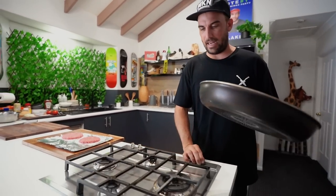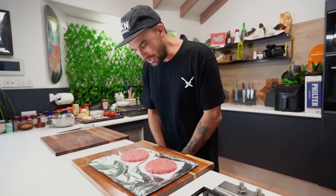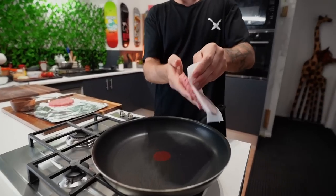Pan on. We've done our two patties. We'll chuck these boys on — have a look at them, they're good. Let's go flip some burger patties, eh?